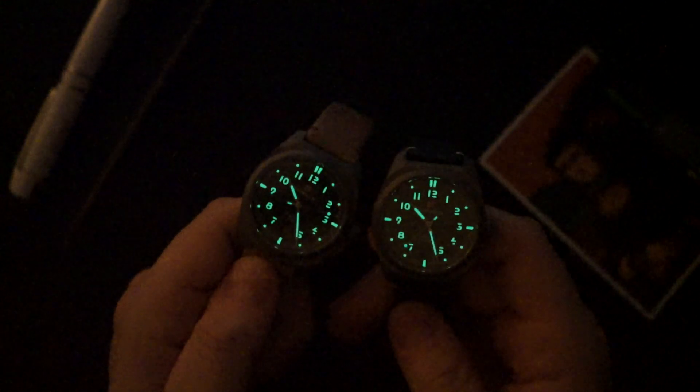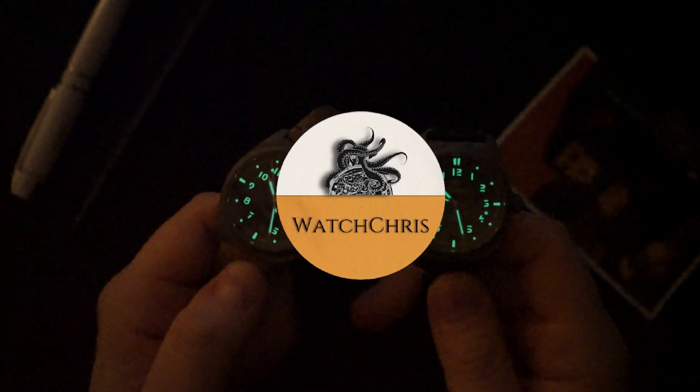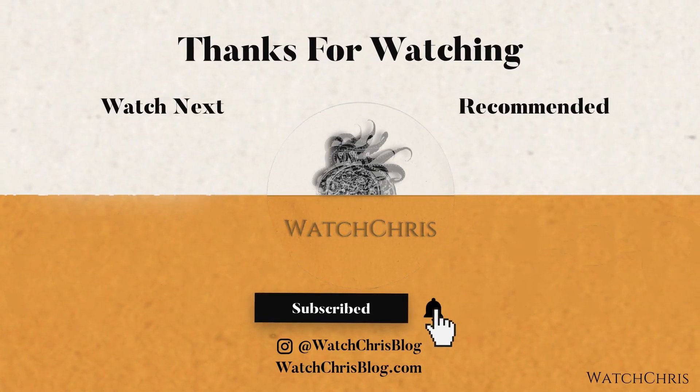Tell me what you guys think in the comments below. They have a very modern look with a vintage appeal at the same time, which is hard to pull off, and I think they did a pretty good job. One thing to consider: I don't know if they're offering it without old radium, so if you don't like that look, keep that in mind. Please like, subscribe, and hit the bell icon — it's super helpful. Follow me on Instagram at WatchChrisBlog. Links in the description go to Amazon — clicking them supports the channel at no extra cost. Thanks for logging on — catch you in the next video.